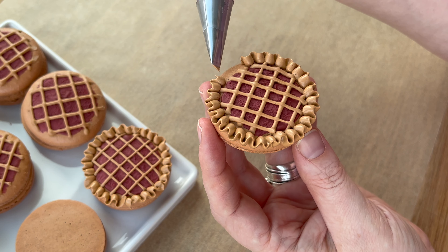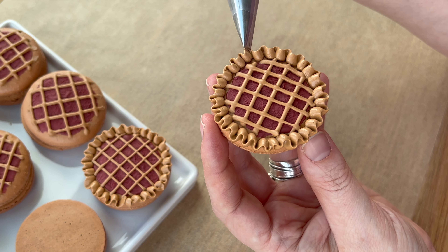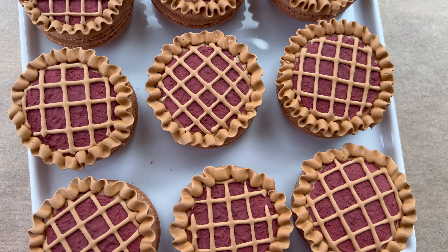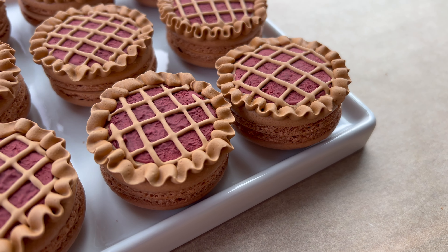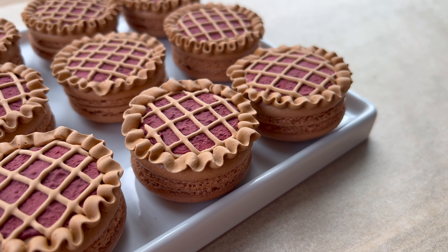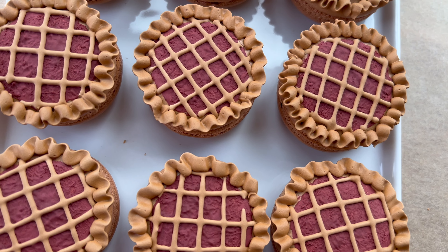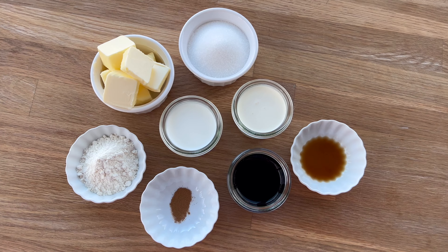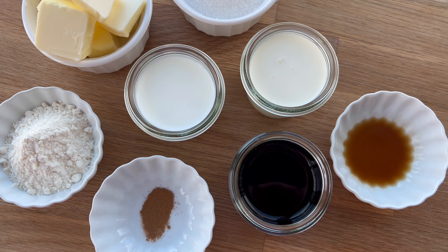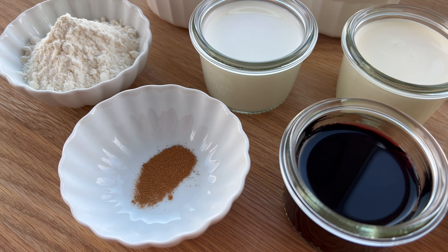I made sure to let this dry completely — I left it at room temperature on my counter for a couple of hours before moving on to the filling. If you leave this wet and put it in your refrigerator, you might cause craters to form, and it might not dry properly, so it will be sticky or gooey and could smear and smudge everywhere later. So it's really important that you give it time to dry.